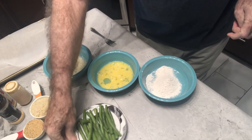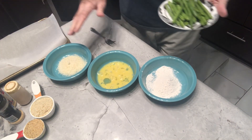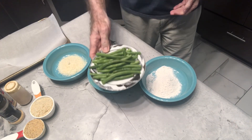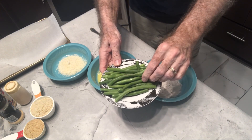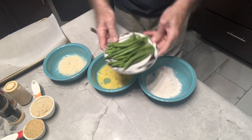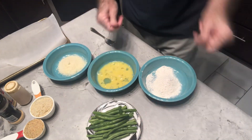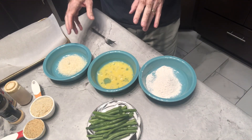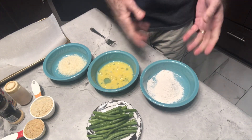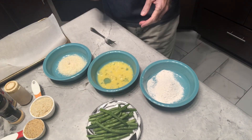I'm just going to make enough for me today, so when you're making the ingredients, just make sure you don't waste too much. I've got a nice little plate here of fresh green beans I've washed and trimmed the edges off. As we put them through the dip, I'm going to first put them in some flour and get them coated good — that's why you want these a little bit wet, so the flour will coat on them.